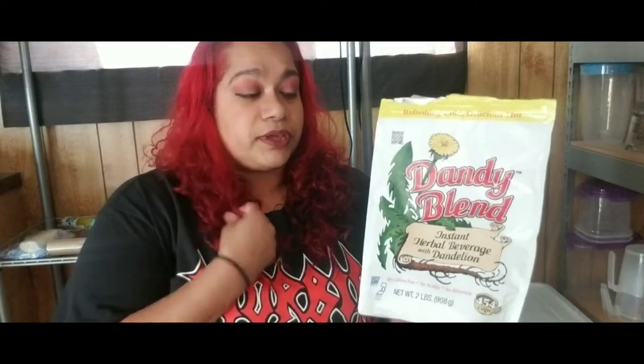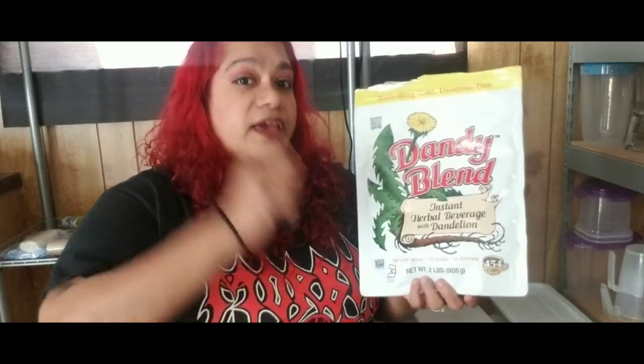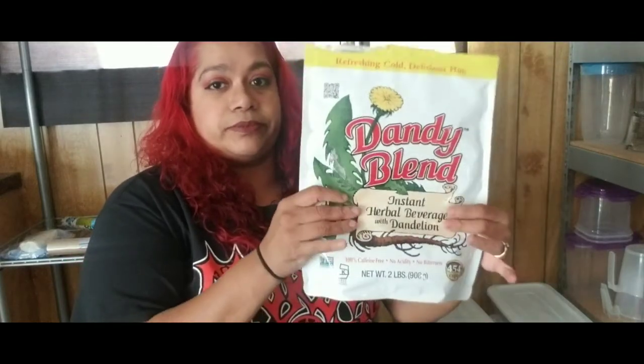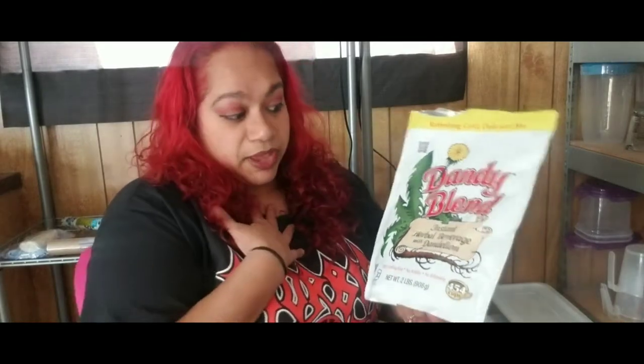I know for a fact it doesn't make 454 cups for me because I add a lot, but it definitely does make a lot. We have been using this so much and there's still a little left, plus I have a little bit in the kitchen which I'm going to show you how I make it.